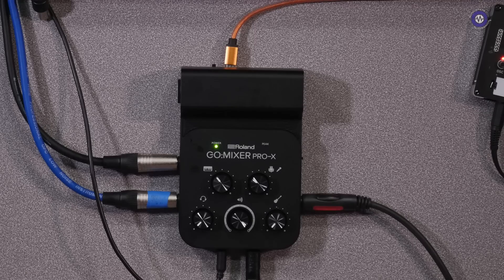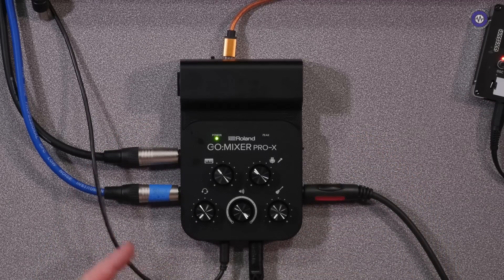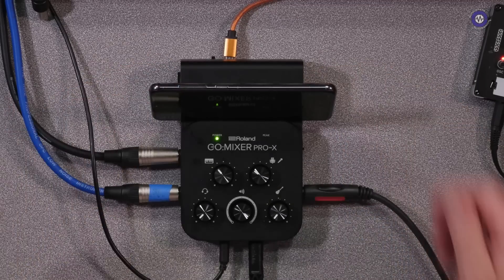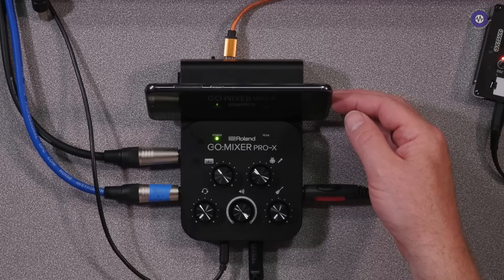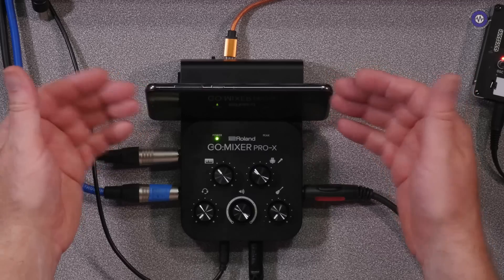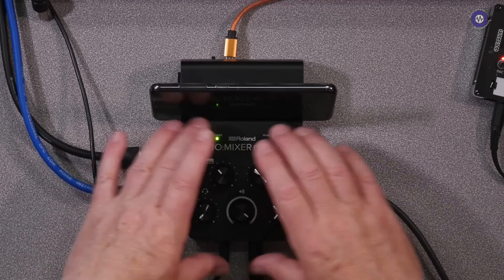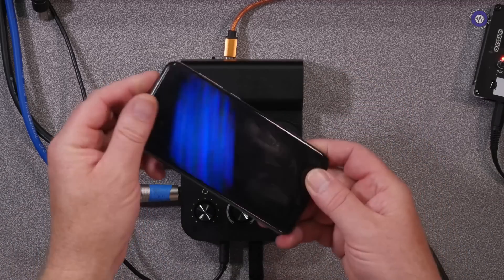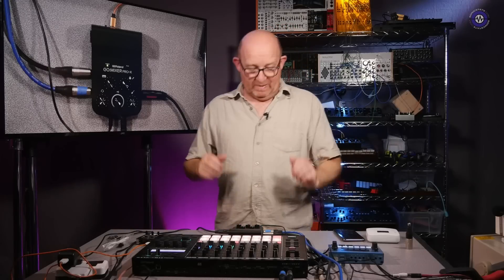The thing about the GoMixer that makes it really interesting is it's designed to be very, very portable. So, for instance, I put my phone in here, connect it out via USB or via the stereo jack out on this side, and I've got a class-compliant connection if it's USB. That means I've got the ability to mix all of these inputs into my sound card, my camera app, or whatever it may be.